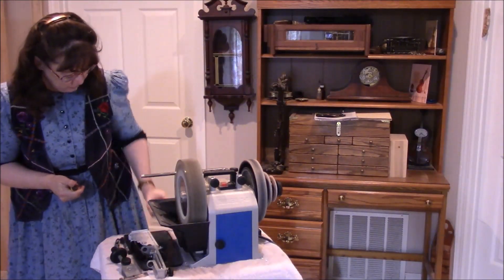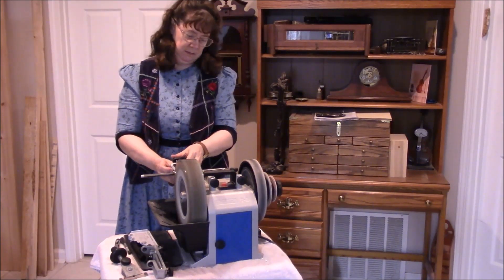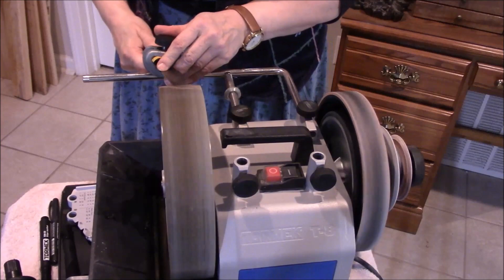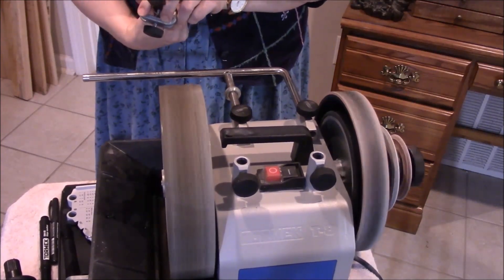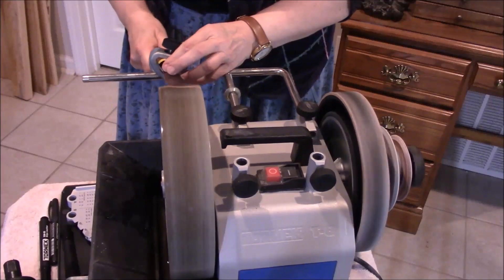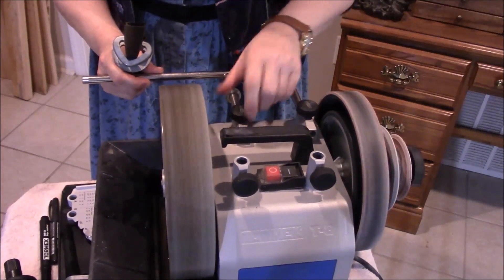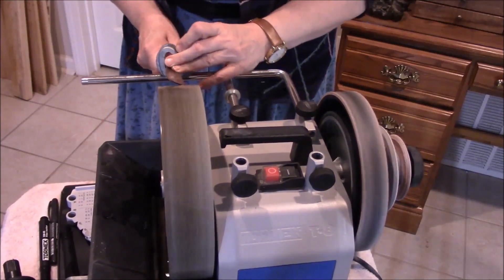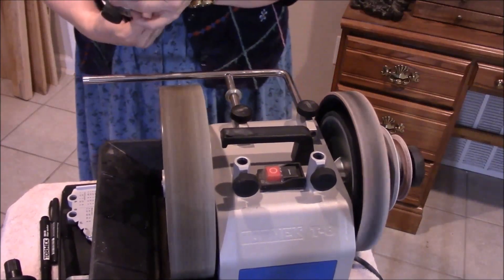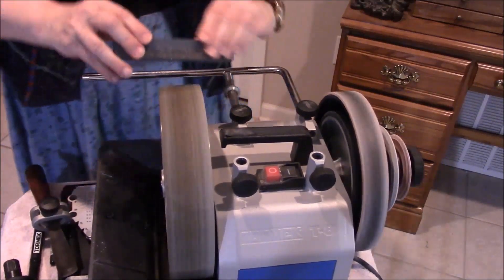Now it's a matter of remembering what tool works best. This one I think is for the little ones — might work. Checking the positioning: if we go here we're getting the top, so we need to go right in the middle. Let me check the grit here.